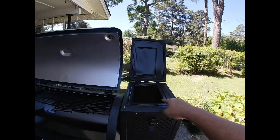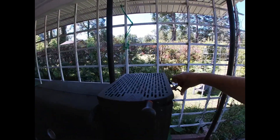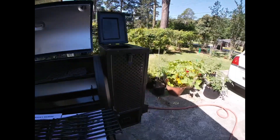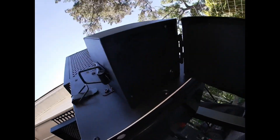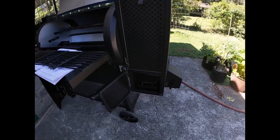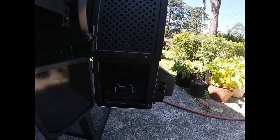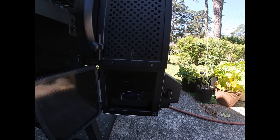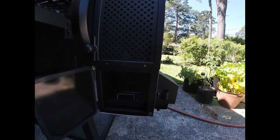I like that you can open both lids at the same time on this one - on the Masterbuilt they conflict because the lid opens sideways. I don't love that the fan box is exposed on the side - they could have designed it elsewhere. The ash box is not as big, which means you've got to empty it more often, but that's fine - I empty it almost every cook anyway. Burn-in plan: let it smoke for a couple hours, burn off about a quarter amount of charcoal, then maybe do a couple of steaks.